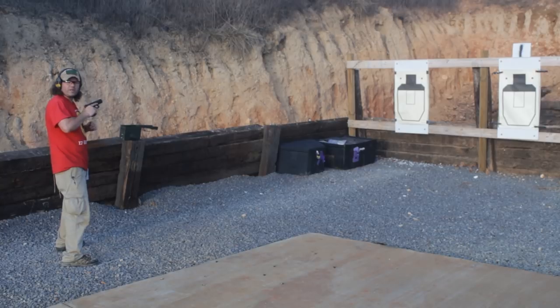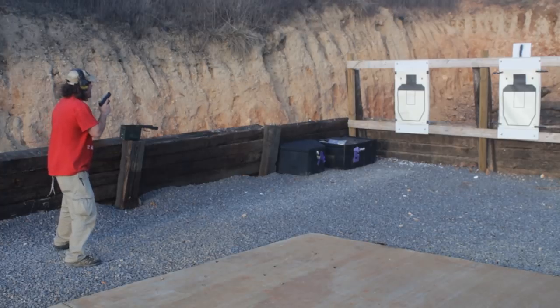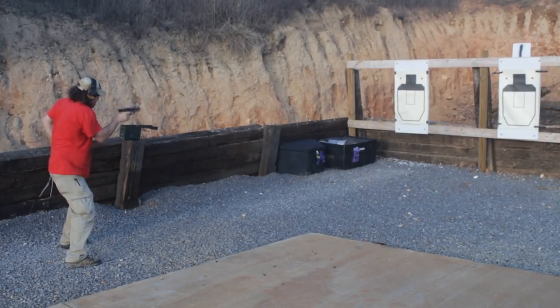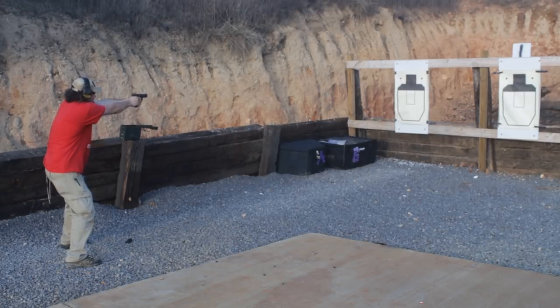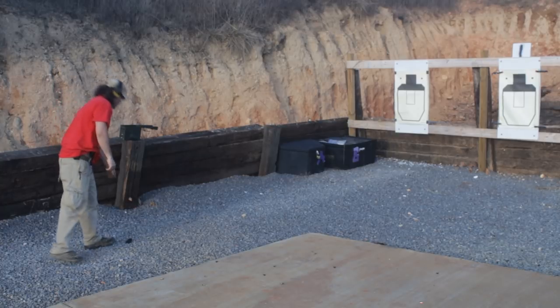Next stage is going to be shoot two, reload, and shoot two in five seconds from the high ready. Standby. Alright, we are at 4.39, so plenty of time on that one.